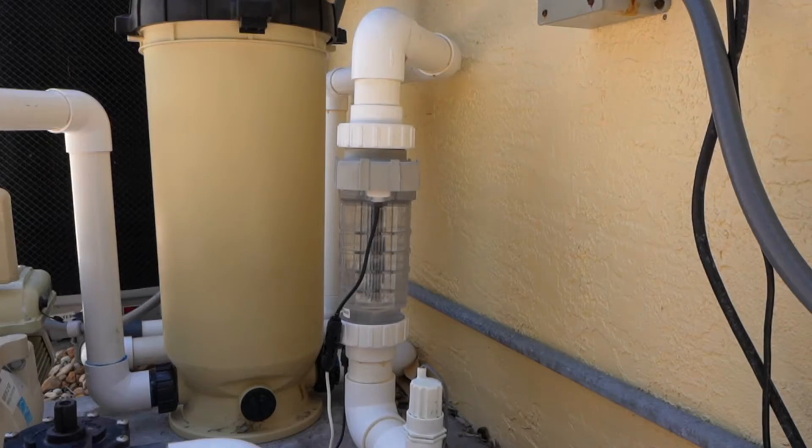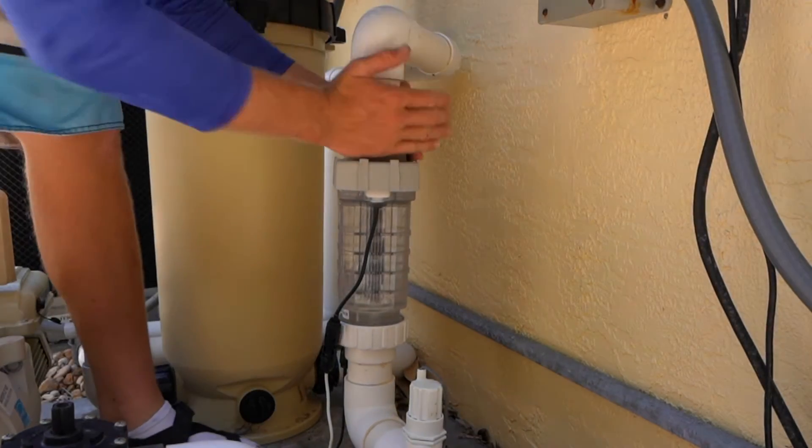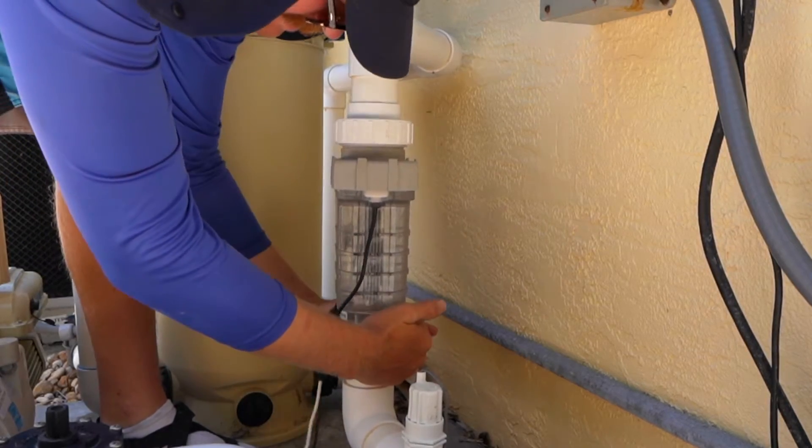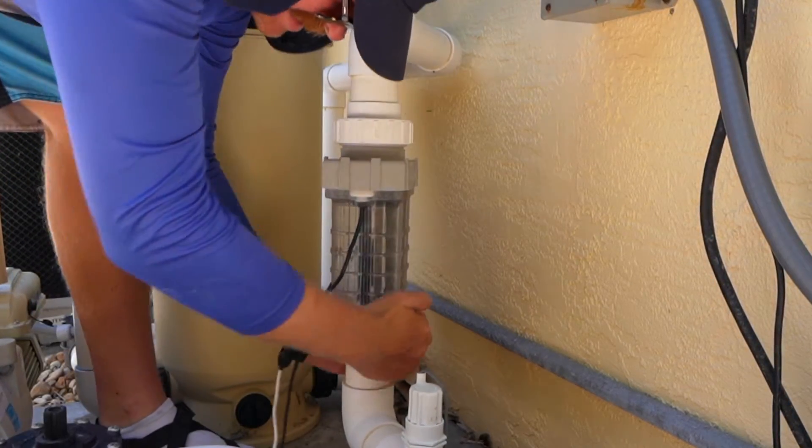First thing we're going to do is we're going to break it down. The nice thing about these is you can clearly see inside our cell — right here you can see the calcium buildup. So we're going to go ahead and take this off.